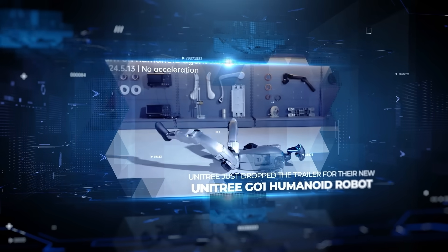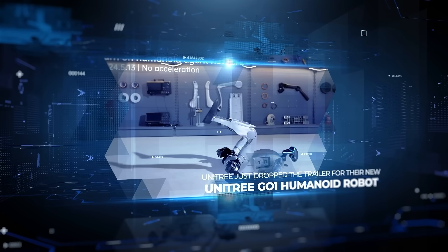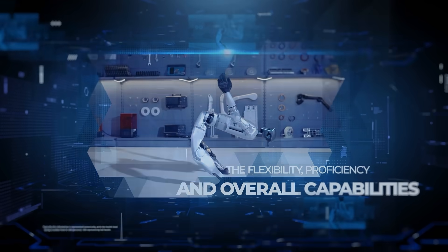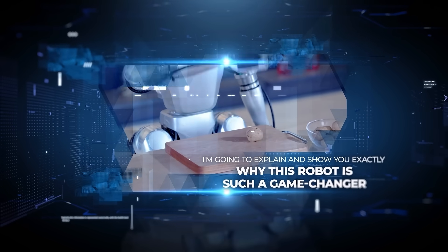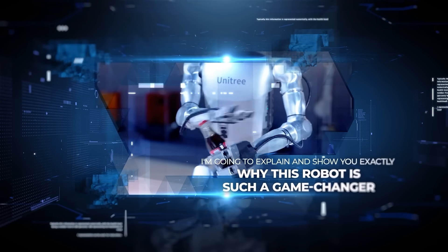Unitree just dropped the trailer for their new Unitree G1 humanoid robot, and this thing is mind-blowing. The flexibility, proficiency, and overall capabilities of this robot are really something else. I'm going to explain and show you exactly why this robot is such a game-changer.